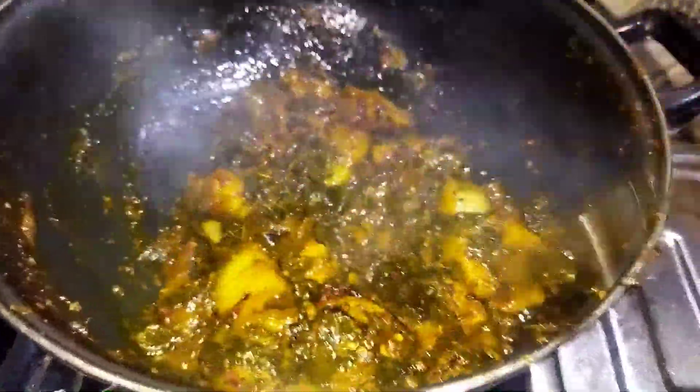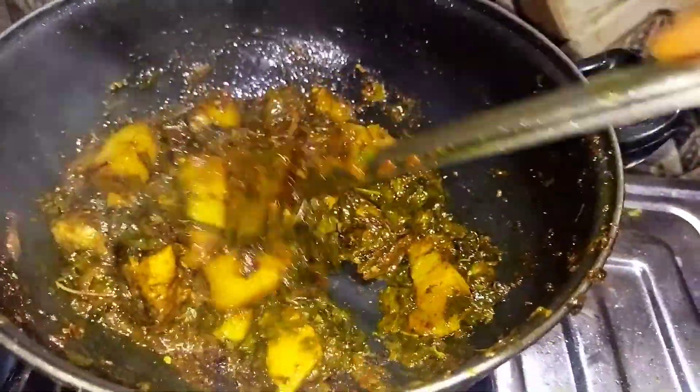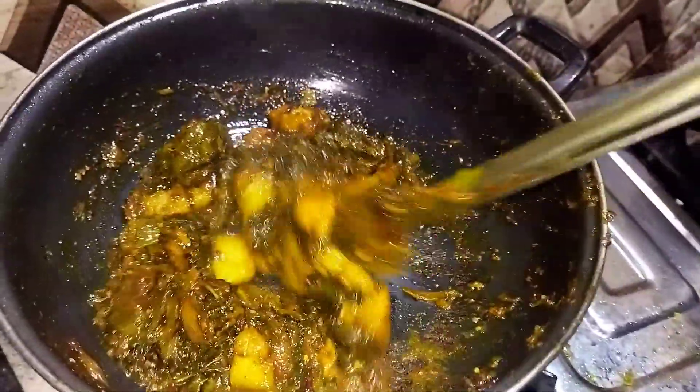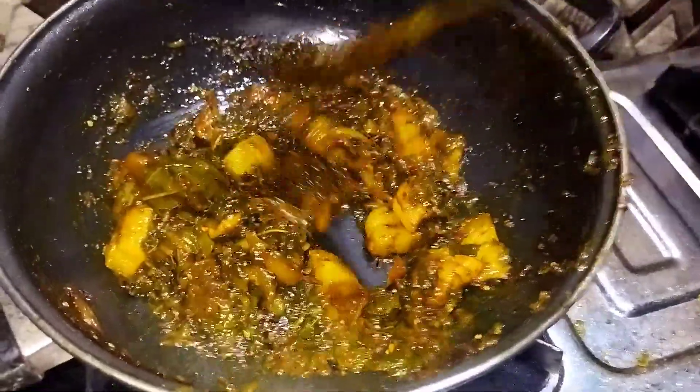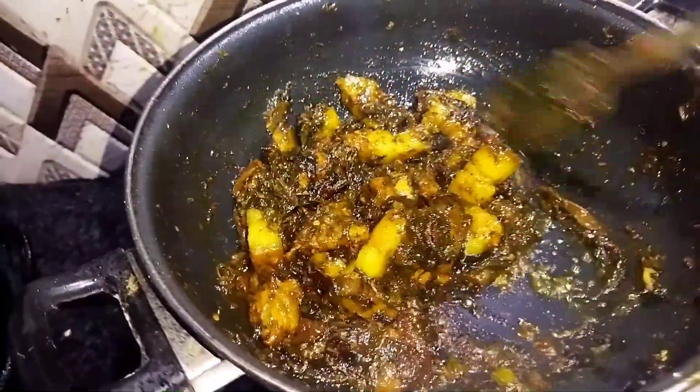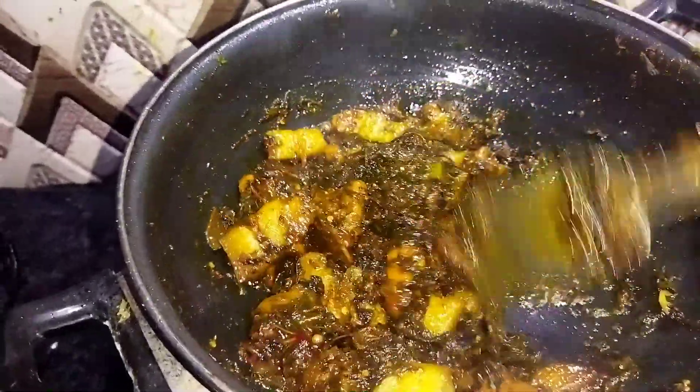I have to use this food for 2 minutes. I am going to add water so I don't use too much water for the food. The food is going to cook with the water.